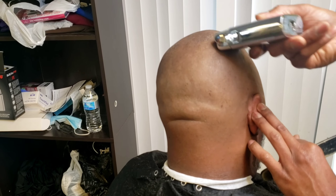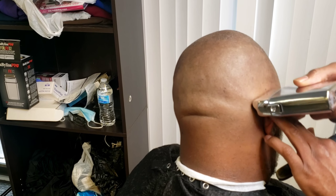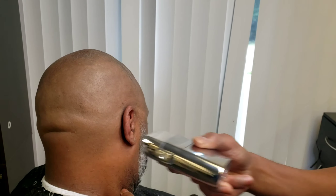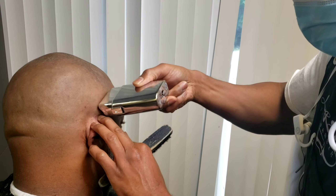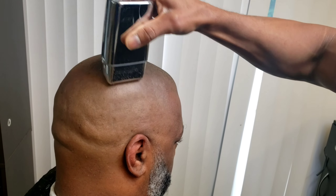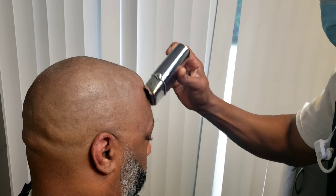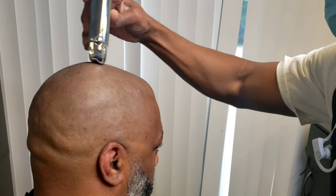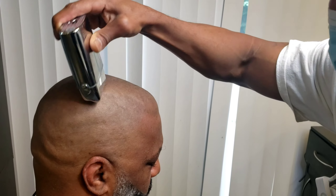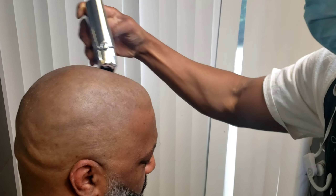I charge a little extra if I have to go over the scalp with the shaver, because it's just like shaving with an actual blade — it's an extra service. I usually charge like an extra ten dollars, not too much. But it does make a difference — it's worth paying the extra money, as far as the difference between a regular shave with regular liners opposed to getting a foil shaver.